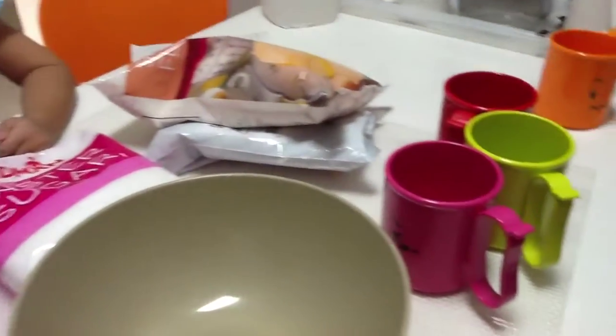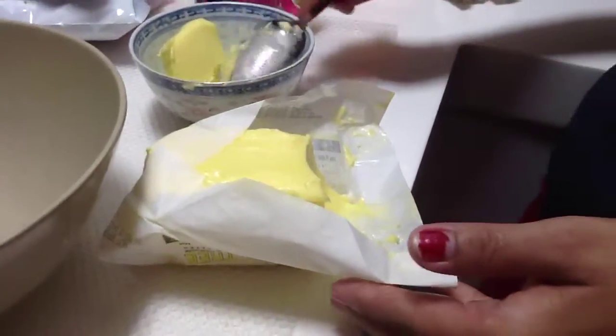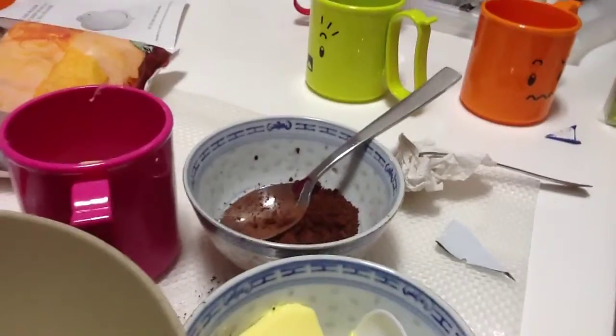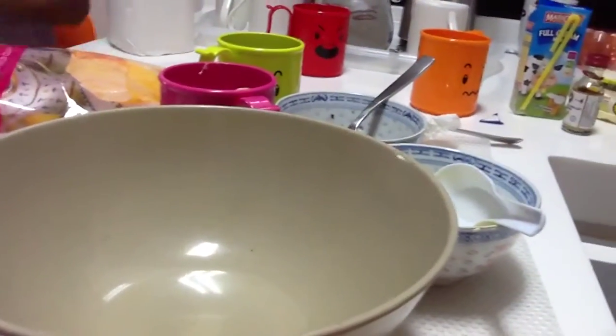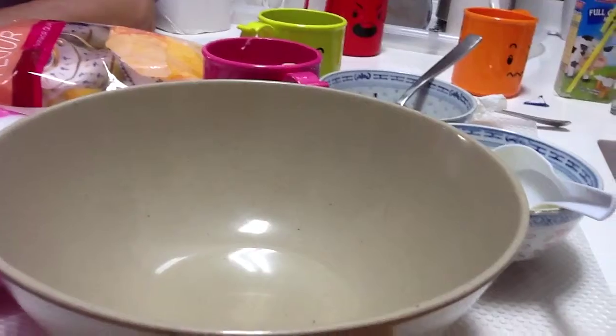It feels like I'm making a tutorial. Here are the items we need: two tablespoons of butter, some milk, four tablespoons of cocoa powder, and half a tablespoon of vanilla essence.